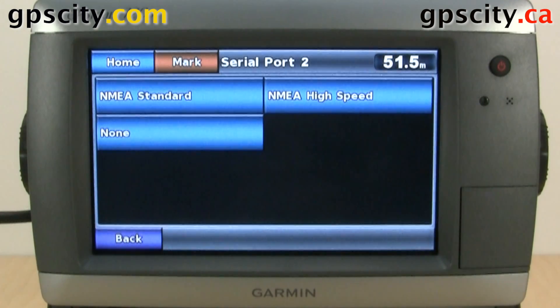For the second serial port, we could set it to NMEA standard, NMEA high speed, or none.